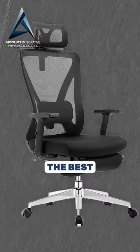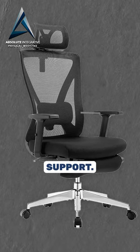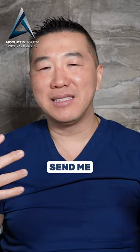This one is even better — it's the best one out of the five because it has a neck support, a lumbar support, the armrest goes up and down, and you have leg support. If you have questions about chairs, send me a picture or send me a link.